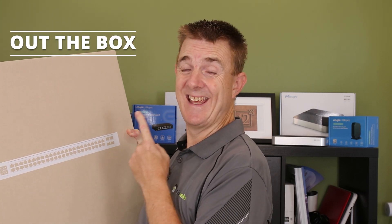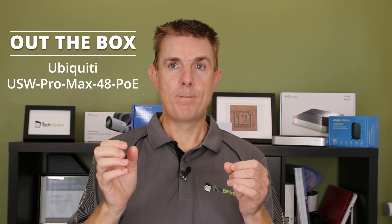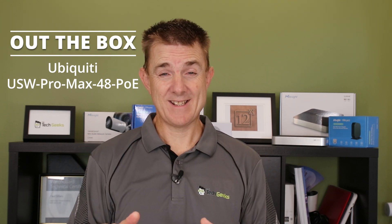Hi and welcome to this edition of Out The Box. My name is Paul. Today we're going to have a look at what is in this large brown box. This is a Ubiquiti product - the USW Pro Max 48 PoE. Quite a mouthful.